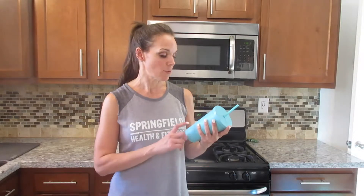I make a protein shake a couple times a week after a workout. This one is pumpkin pie flavored, so it's perfect for this time of year — this fall time of year. It's a little extra, but it's really good, so I thought I'd go ahead and share the recipe with you.